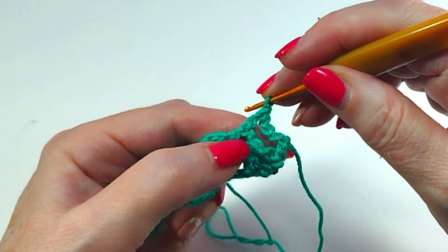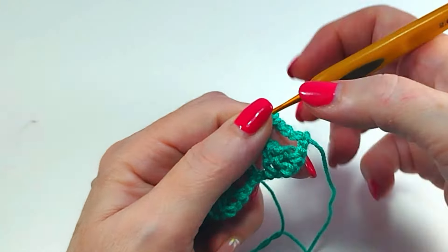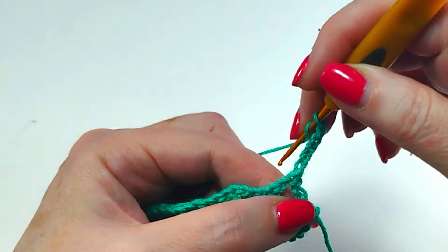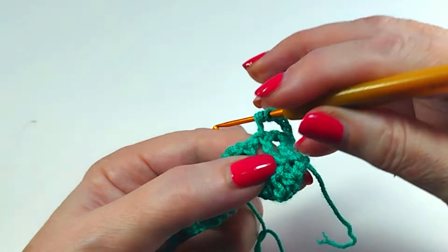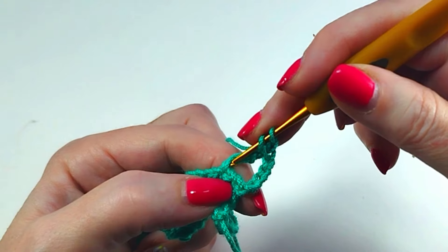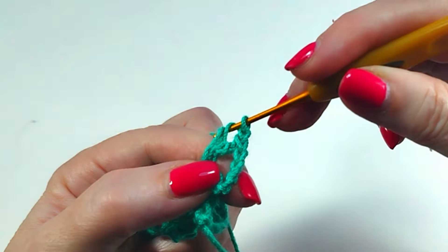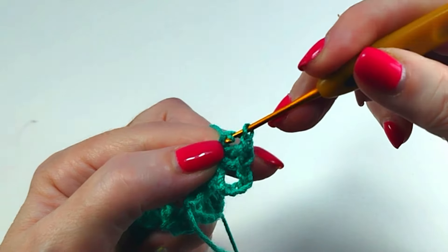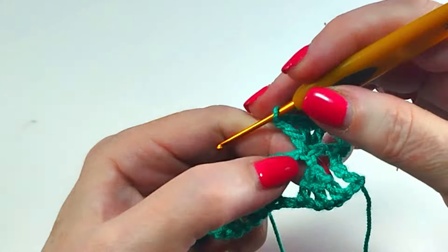Row two: five chains. One treble crochet. One treble crochet. One chain. Almost at the end of the treble. One double crochet. One double crochet, one chain. In the same stitch. One double crochet. One chain.